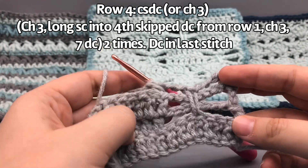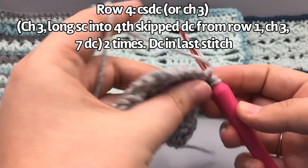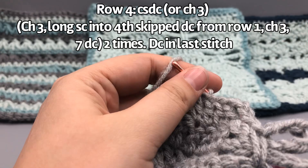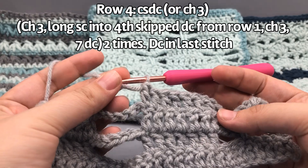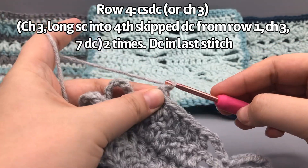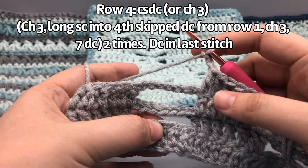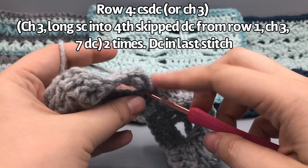There's our first dragonfly! Now we're on a solid block, so continue with seven double crochets on the solid block. I'll meet you at the next open window to show the dragonfly again. I finished the solid section and got back to the window. We chain three — one, two, three — then do a long single crochet: skip one, two, three and go into the fourth one all the way down on row one — one, two, three, four — insert your hook.